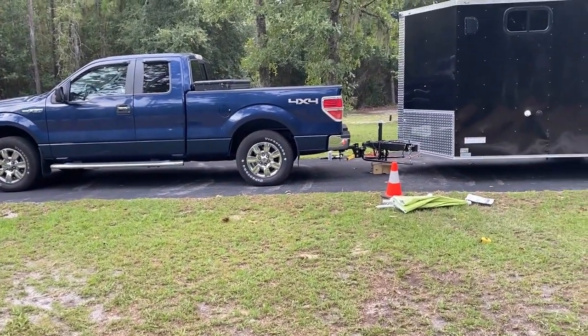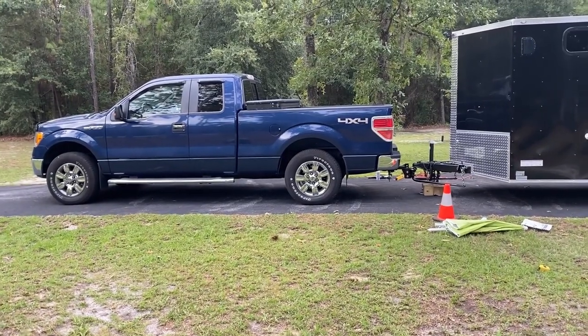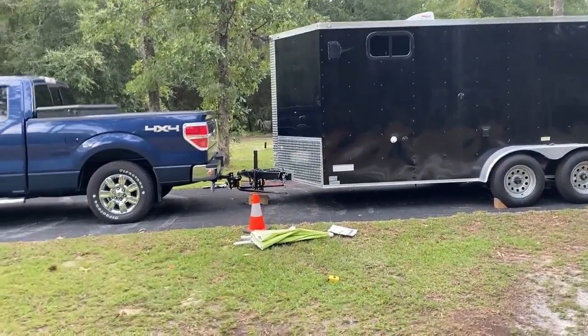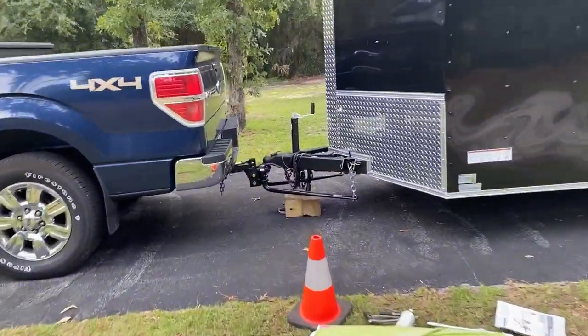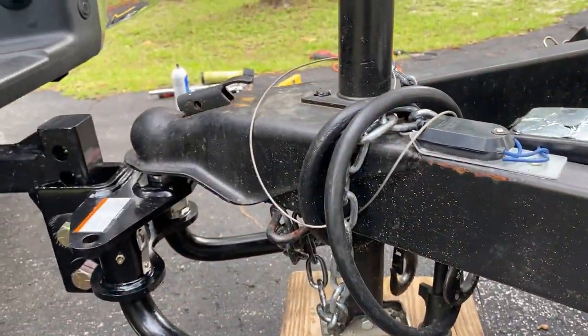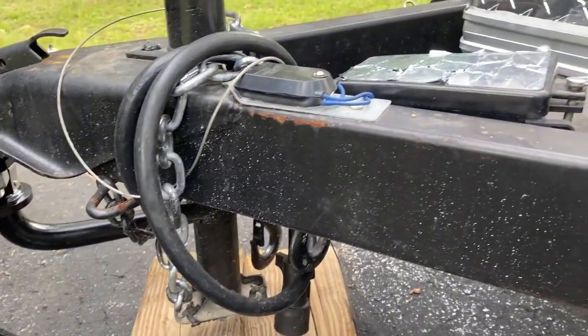I could tighten them up a little bit more to bring up the rear end of the truck, but it's level right now. The trailer is level as well, so it worked out better than I thought. You just have to have some pretty good drill bits because that's some hardened steel down there. Next thing I'm gonna do is put on the sway bar, and then I should be good to go. Thanks a lot for watching.